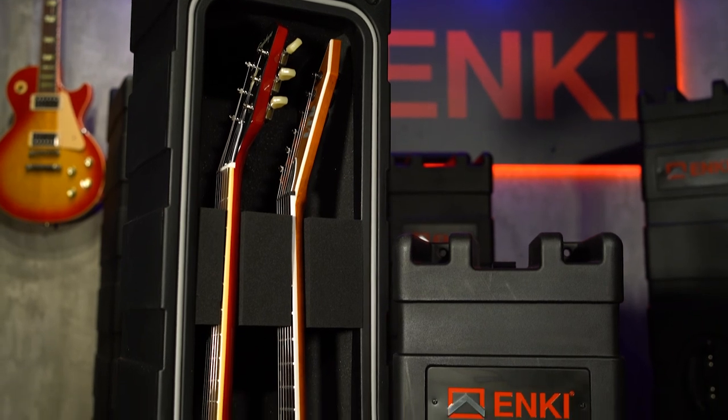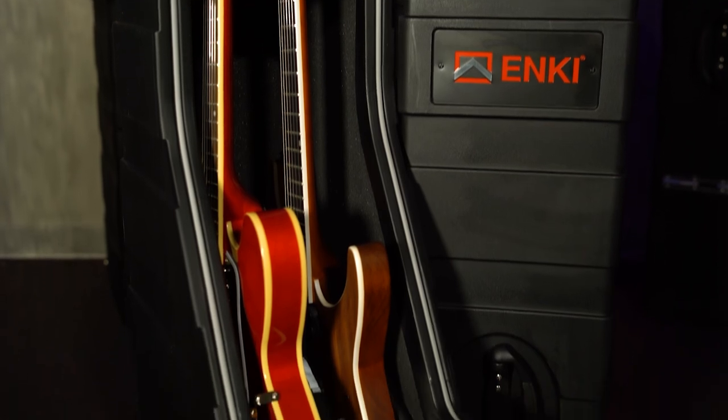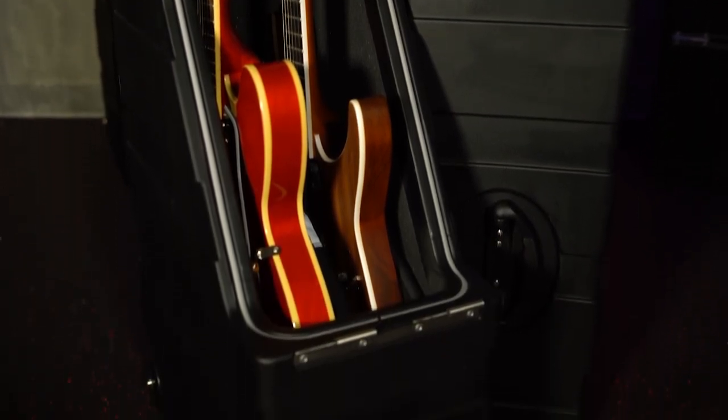This is a really versatile system, and we wanted to create something that wasn't just a case for one style of guitar. It will fit the 335 style guitar and smaller, in combination, and this has been a great case for us. A lot of our artists are really happy with the XL case because they get to bring along a 335 and a smaller guitar together in one case. For more information, visit us at NKUSA.com or email us at info@NKUSA.com.